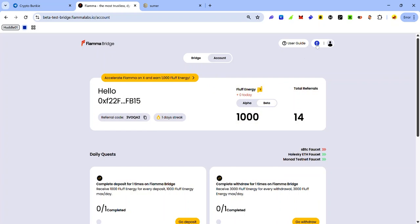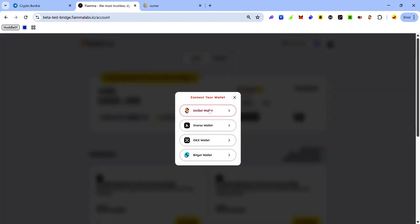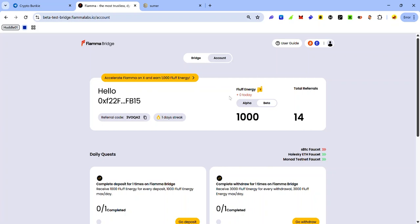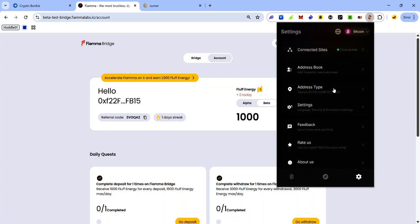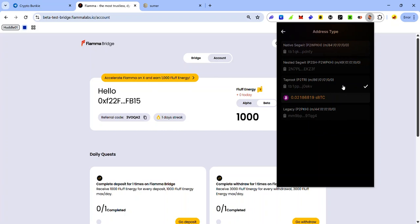Next, connect your Bitcoin wallet. Click the Ethereum icon and you'll see the option to connect your BTC wallet. Click Connect BTC, select your preferred Bitcoin wallet — I recommend the UniSart wallet — and accept the request to switch to Bitcoin Signet. Make sure your Bitcoin wallet address format is set to Taproot. To do that, launch your UniSart wallet, click the settings icon, click Address Type, and make sure Taproot is selected.